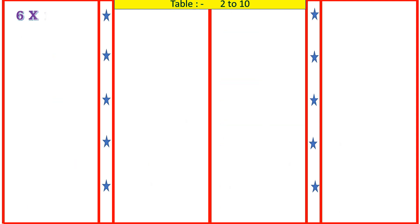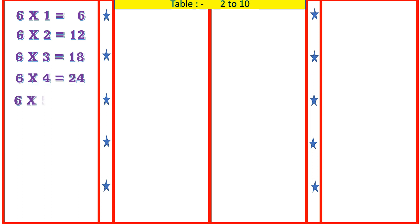6 1's are 6, 6 2's are 12, 6 3's are 18, 6 4's are 24, 6 5's are 30.